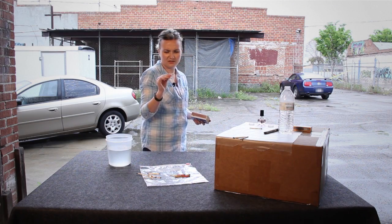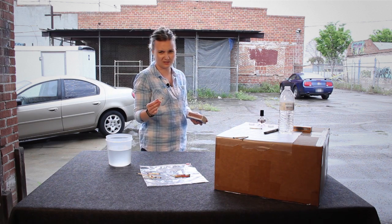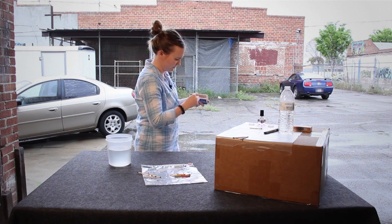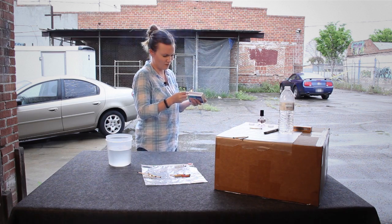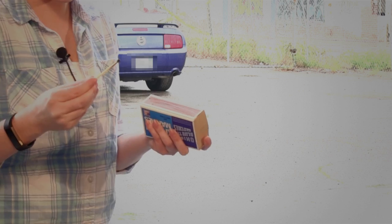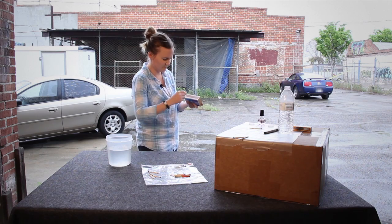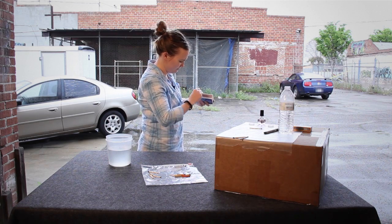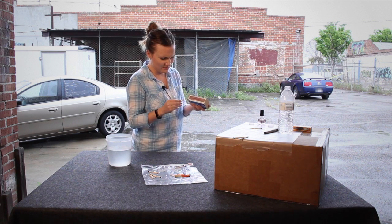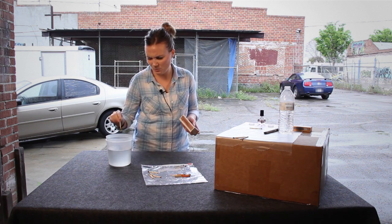This one is the top coat and the base coat — base coat first, top coat second. Okay, kind of did it. Let's try another. Okay, so it kind of worked.